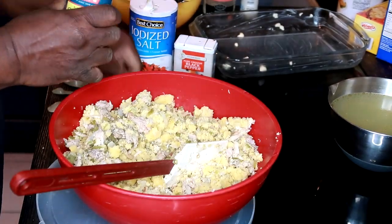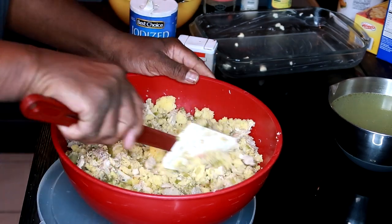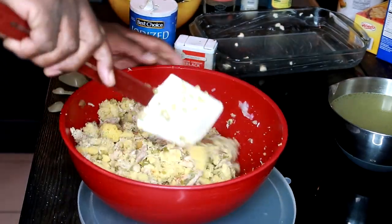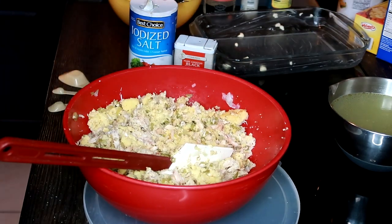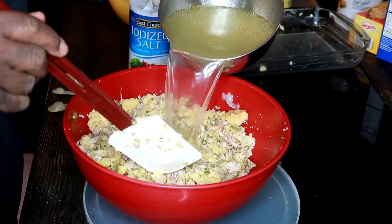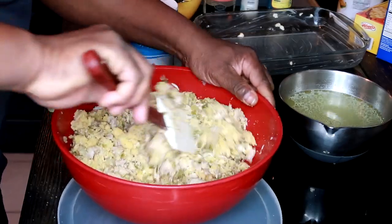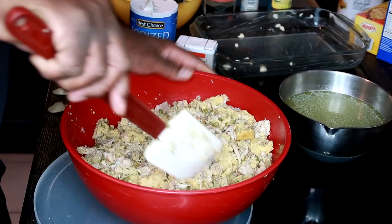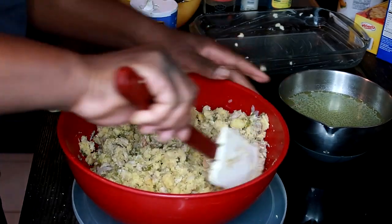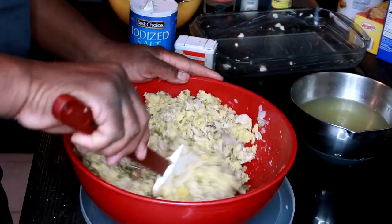I'm going to mix this up a little bit and then add the clam juice — eight ounces of clam juice. You want to take your time with this and stir it gently. Now the chicken stock — the juice left over from boiling the chicken and vegetables — I'm going to add a little bit of that, probably about a quarter cup at a time. We're going to fold this gently, raking the bottom and turning it over. We don't want it over wet and we don't want it too dry.